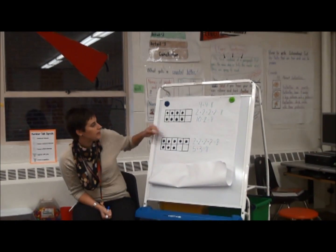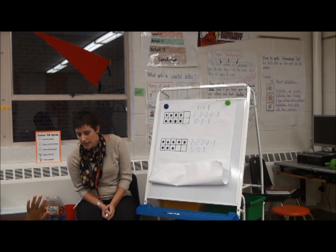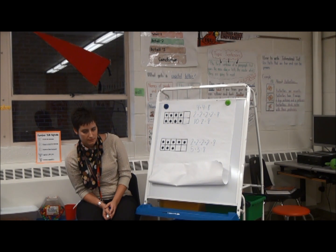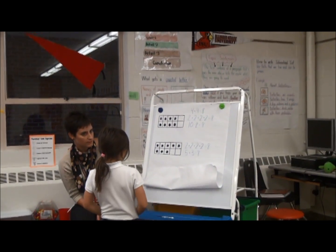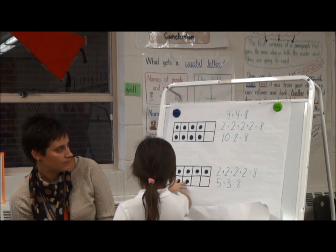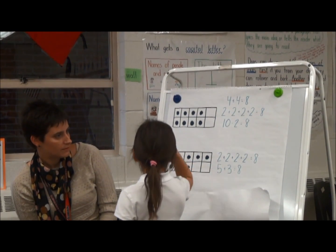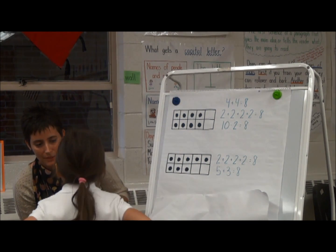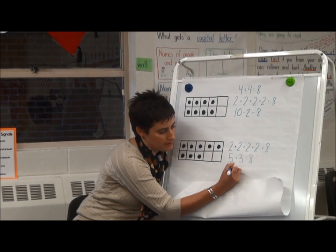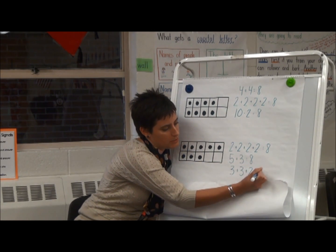Is there a way that we can figure out what we know from this top tens frame to figure out how many there are in this bottom tens frame? Three plus three equals six, and I saw two more, and that equals eight. Did you hear what she said? She saw three at the bottom plus three at the top equals six, and two more equals eight. Good job. So she had three plus three plus two equals eight.